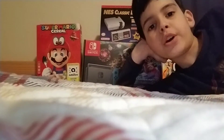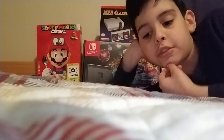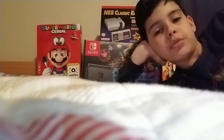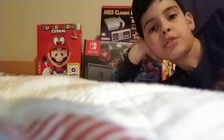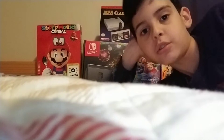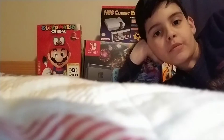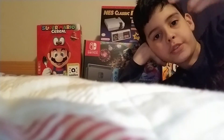Thank you guys so much for watching. Please smash that like button, and if you like this backdrop right here, write a comment of what you think about it and feedback. Also if this is the first video you're seeing of me, then please subscribe to help and support my channel. So yeah, that's all for now — have fun playing those video games.